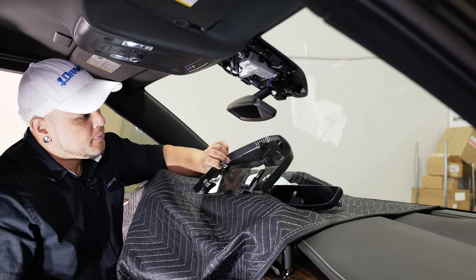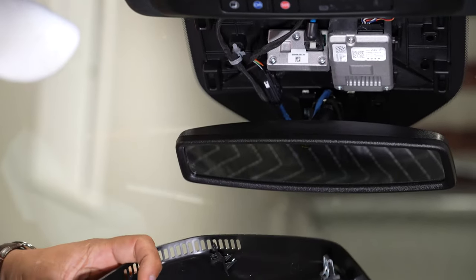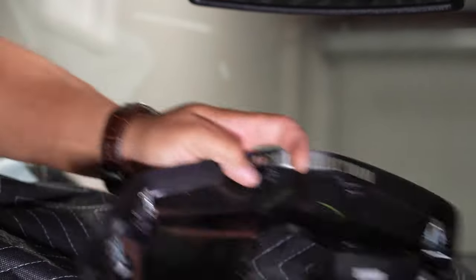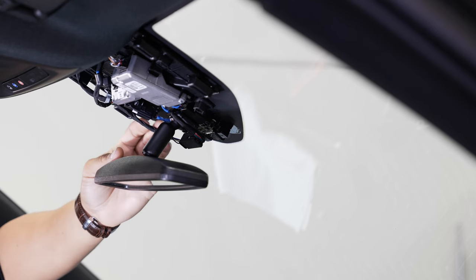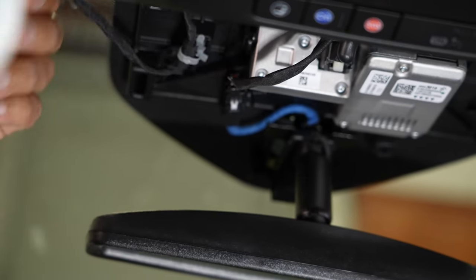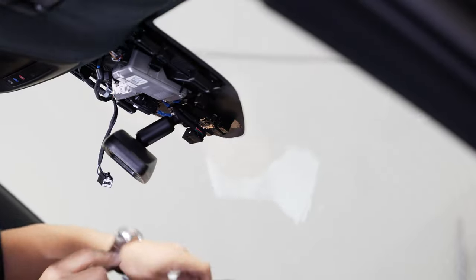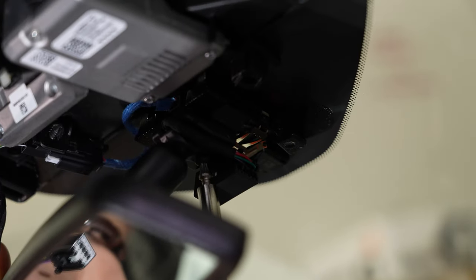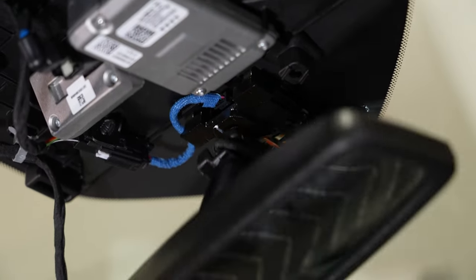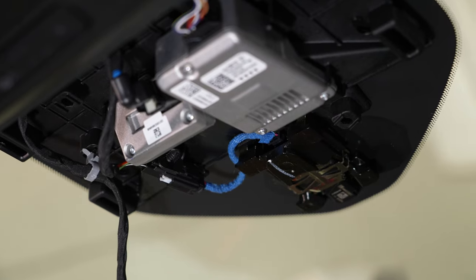Once you pop that free, you can see the clips that are holding it on — clips going right around the top. What you're doing with your panel tool is sticking it in here and pulling straight down, not putting any pressure on that front window. Folding the mirror down, you can see our wire that plugs into our mirror — a single black connector. Pull that out. Now all we have holding this on is a single T20 Torx right in the center. You just want to loosen that — you don't have to pull it all the way off — and that'll allow it to be freed off the mounting bracket.